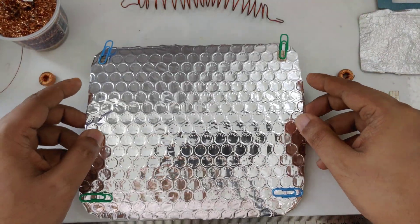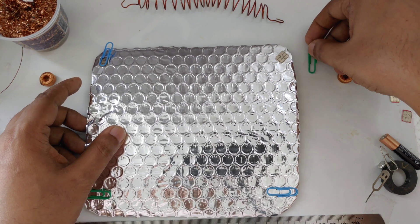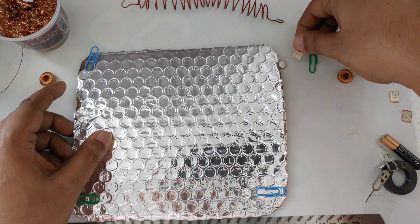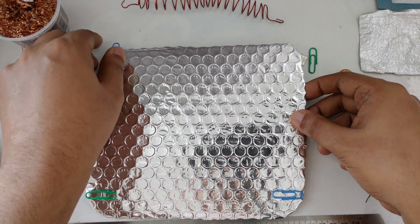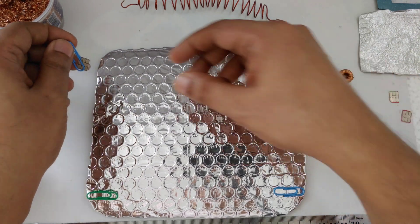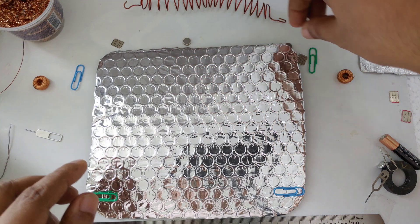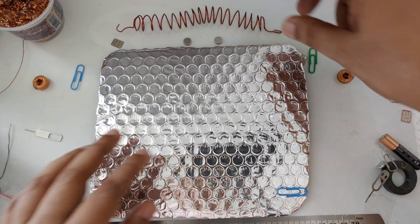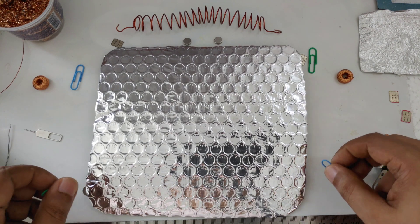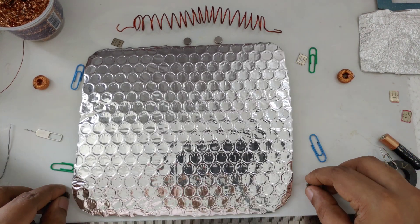Same thing. Now I'm going to bring everything out here, as you can see — the magnet out on this side also. I will do the same demonstration again and you're going to see nothing is going to turn on. Now here you can see everything is disassembled.